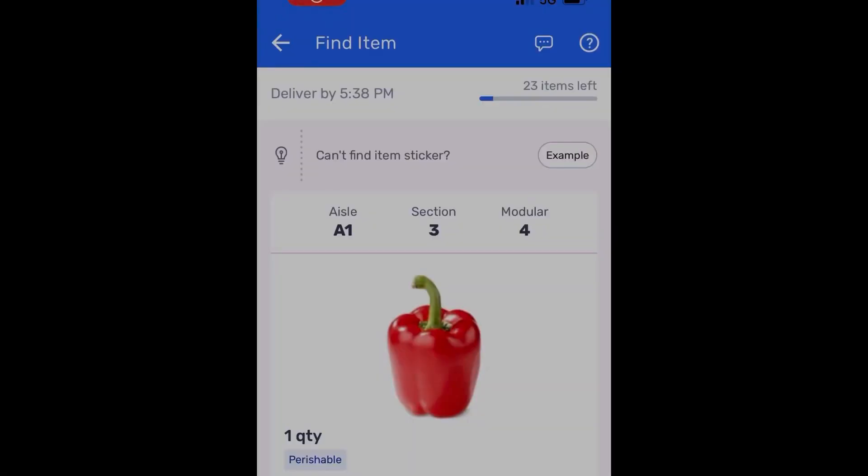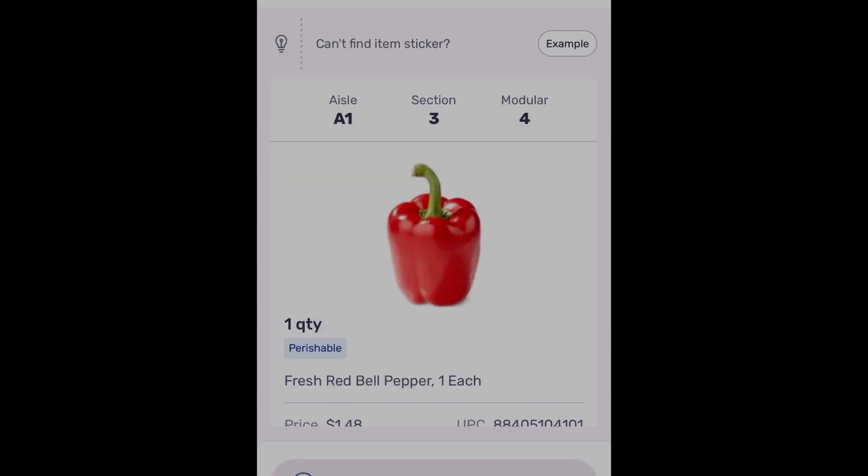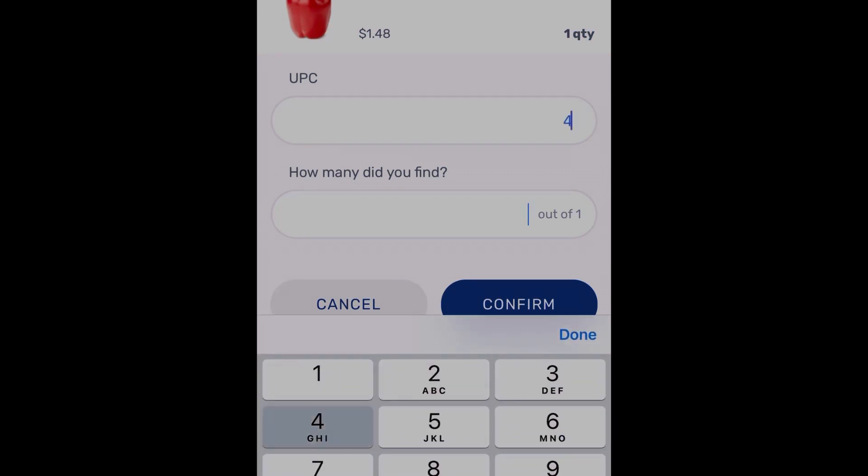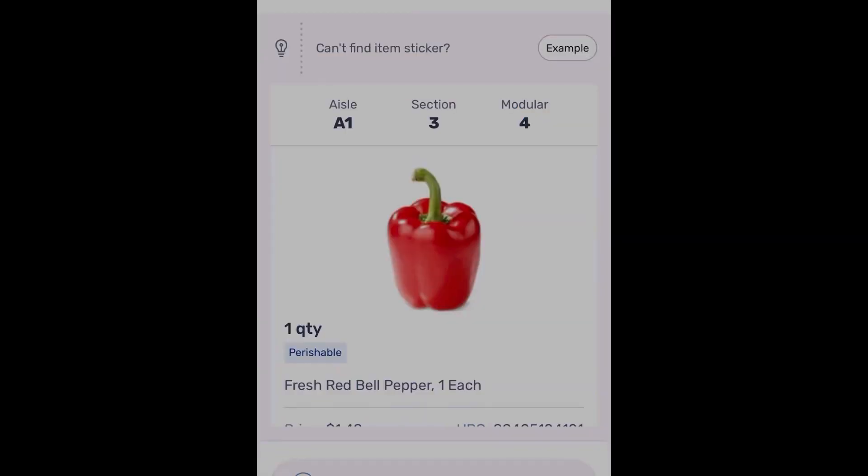Here it is one more time in case you missed it. In the top right hand corner there will be a question mark. Click on the question mark, then click on manually enter barcode. Type in the UPC that is on the item, type in the quantity, and click confirm.